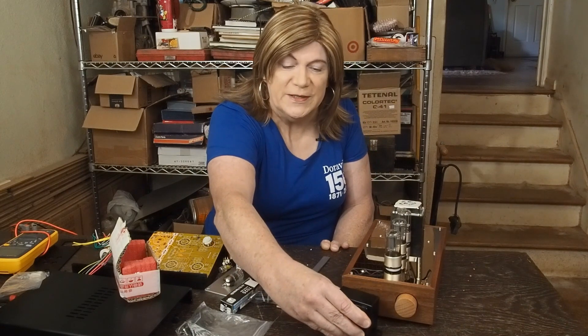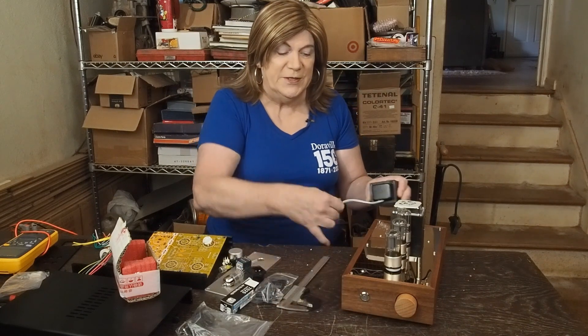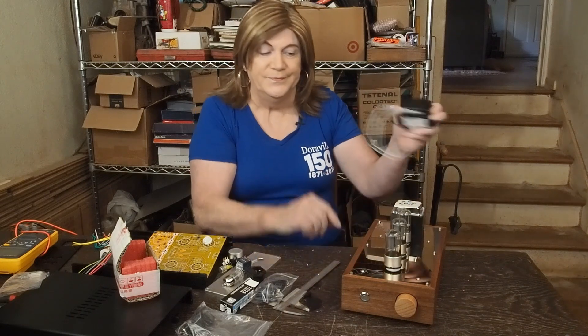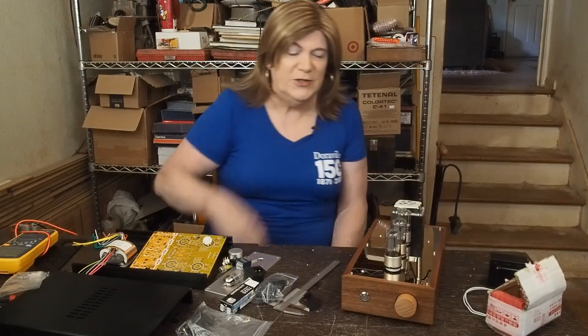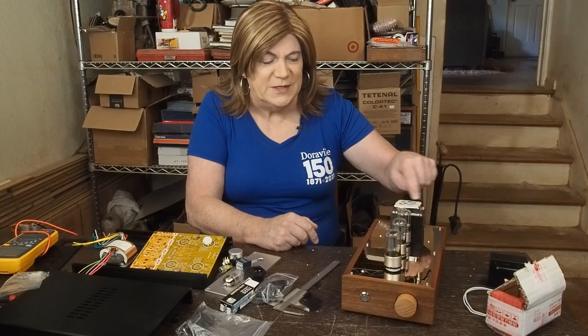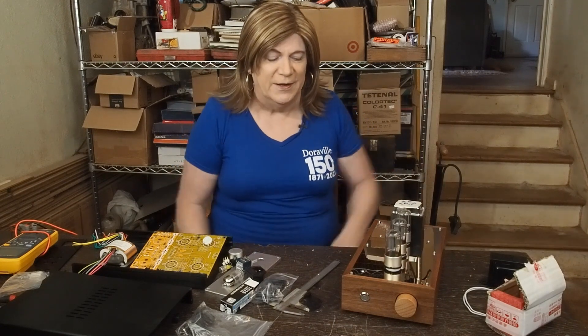This won't even fit inside this case. I don't know what this is supposed to be for — if you're supposed to mount this thing over here and run the wires up underneath or something. Anyway, that was in the box along with the tubes with no instructions. And it's got this little piece of tape on the top that says 120 volts and some Chinese writing on it. So that's all I got.